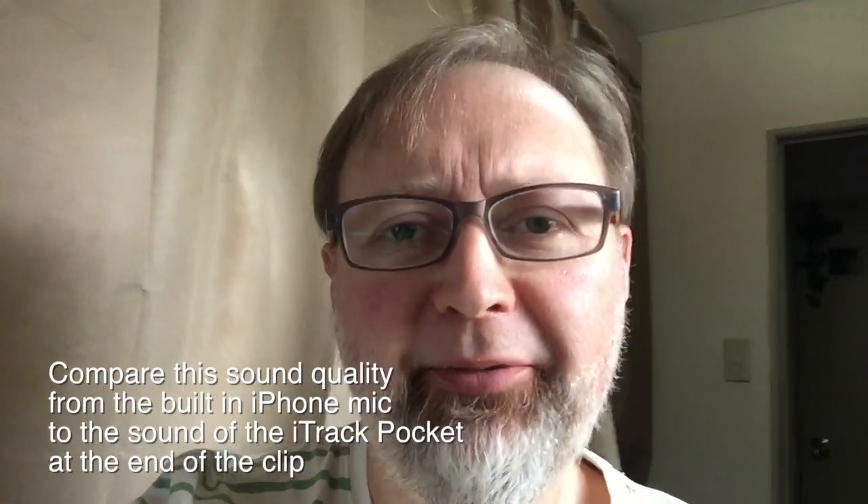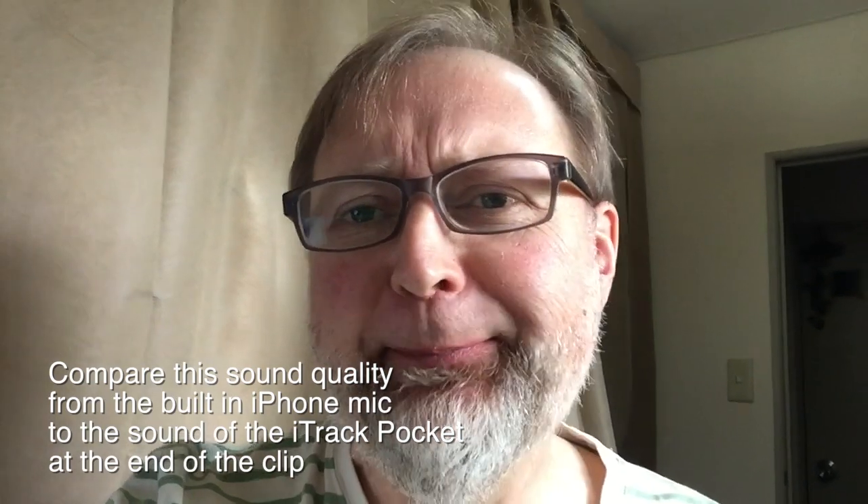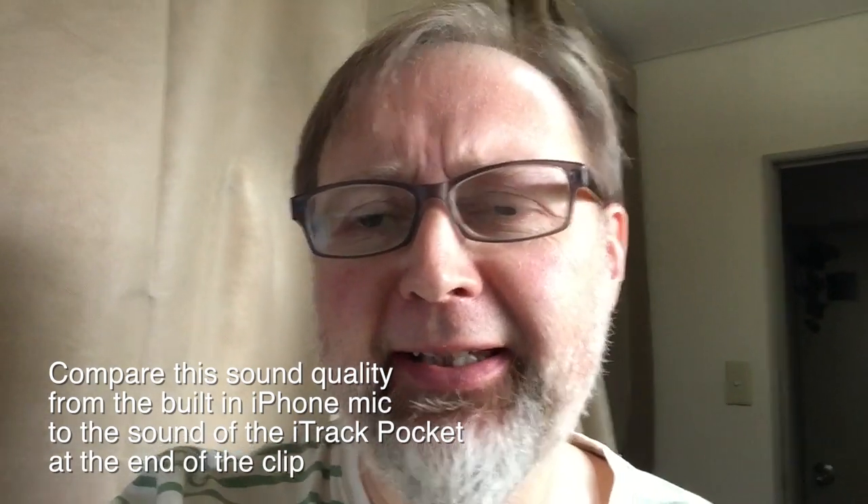Hey everybody, I'm going to do a little product review — my first product review on this channel. The other day I got this thing in the mail and I'm not sure why I got it, so it was kind of free. It's called the iTrack Pocket from Focusrite.